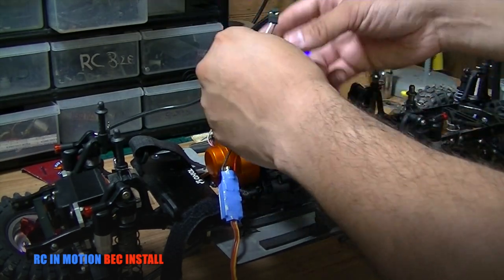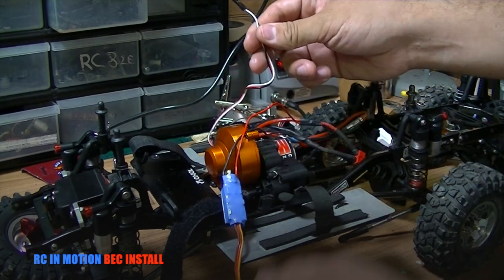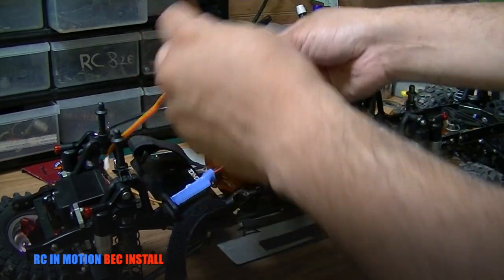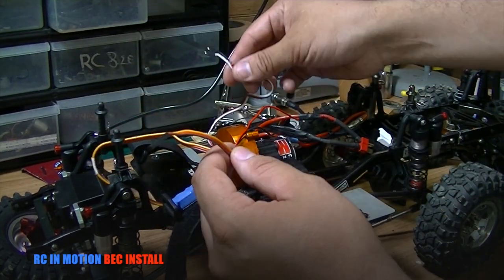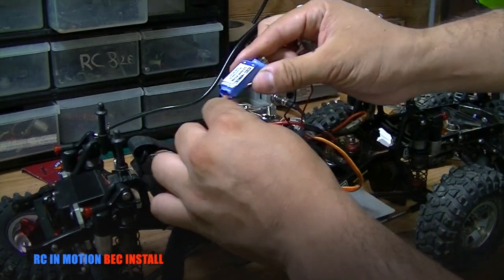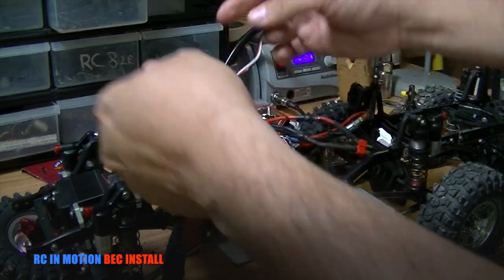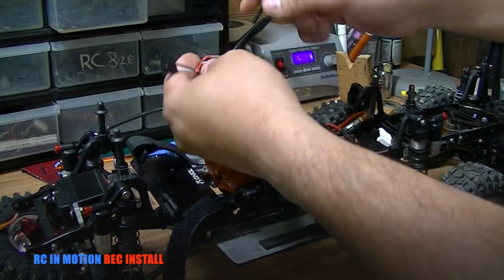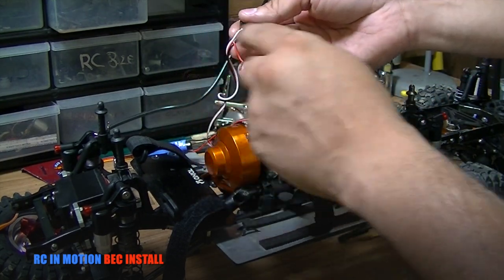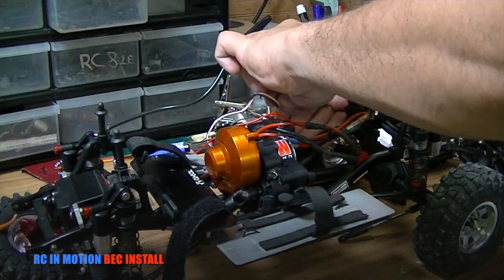The reason for removing that wire is because if you have two different voltages on two different plugs trying to interact — which one is the boss? It's not going to work. The internal BEC from the ESC is going to fight with the external BEC — it's like having three captains on one ship. So make sure you unplug that middle positive wire from your ESC.